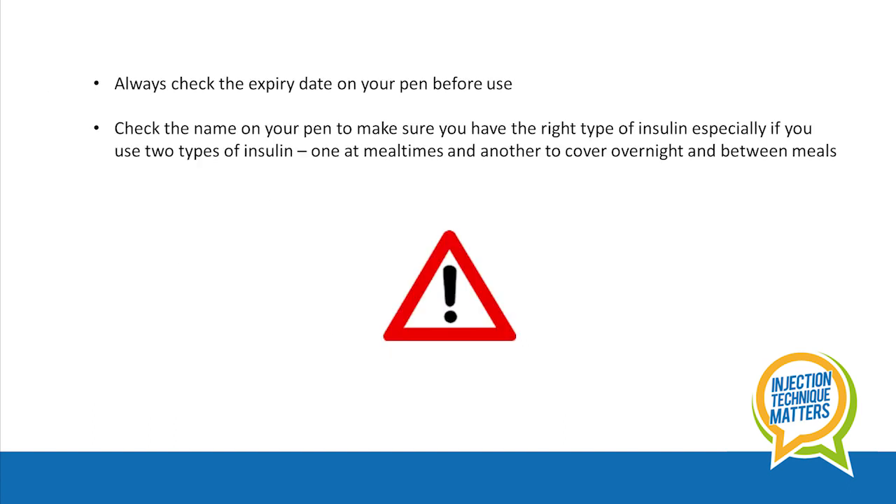You should always check the expiry date on your pen before use. Also read the label on your pen to check you have the right type of insulin. This is especially important if you are using two types of insulin — one designed for mealtimes and another type to cover overnight and between meals.